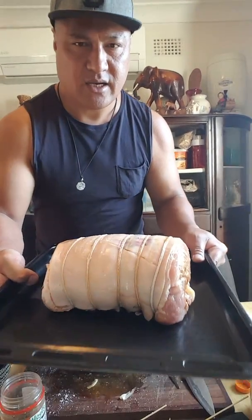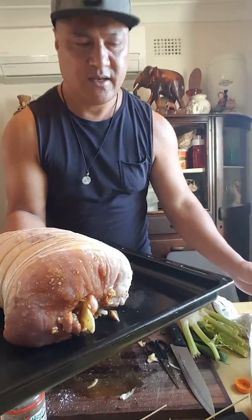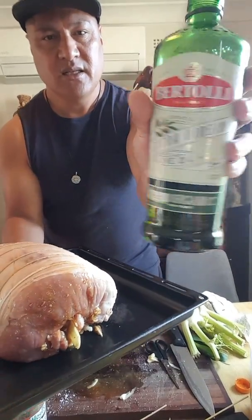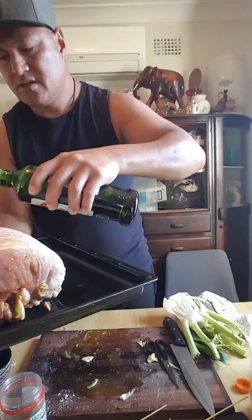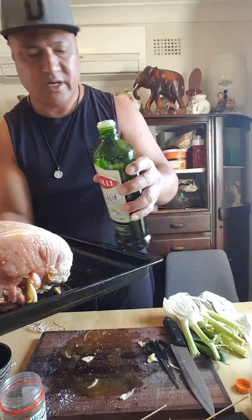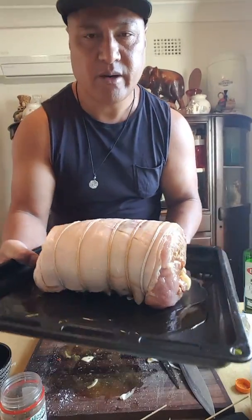Guys, I've got to tell you something — when you put the pork in the cooking pan, put a bit of oil in — olive oil, but you can use any oil — just to add moisture to the bottom of the pan so it doesn't burn or dry out the bottom of the pork.